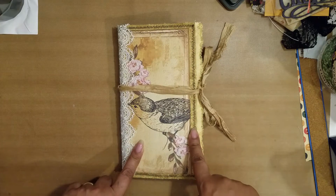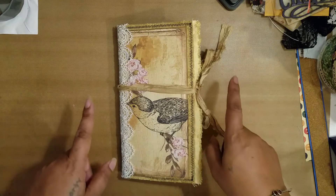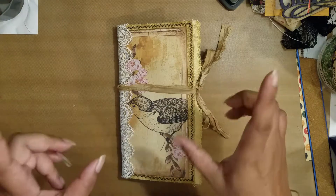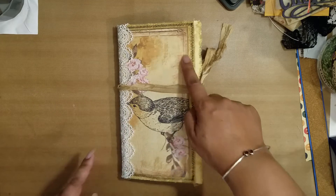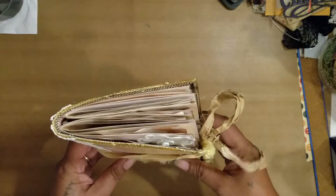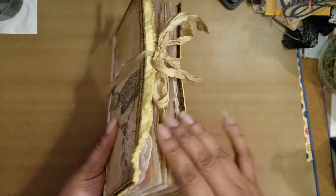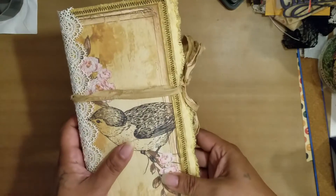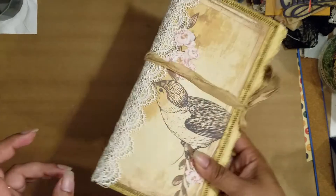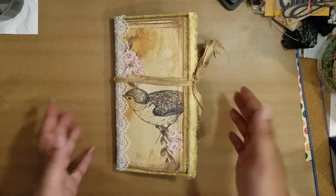So this junk journal here - I'm going to call it a TN size but it's a little bit bigger. The covers measure eight and a half by four and a half, but the pages actually measure eight and a quarter by four and a quarter, which is the TN size. I don't know if this is going to fit in a traveler's notebook, but it works really well as a standalone journal too.